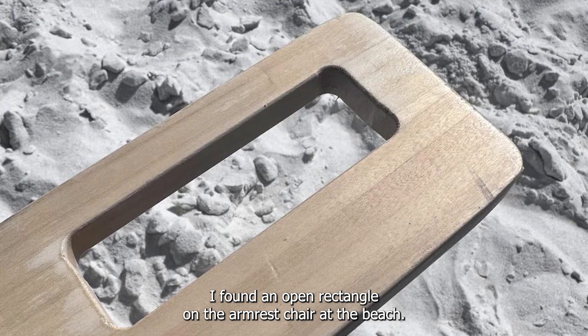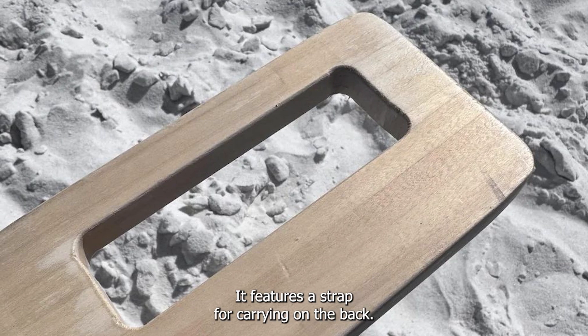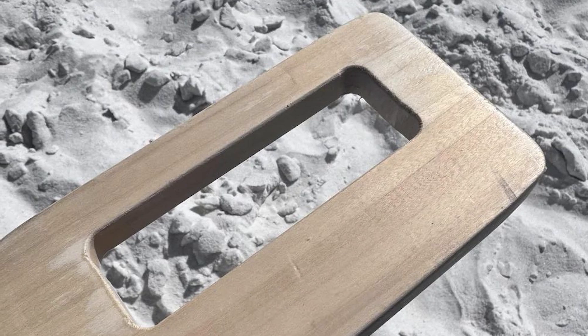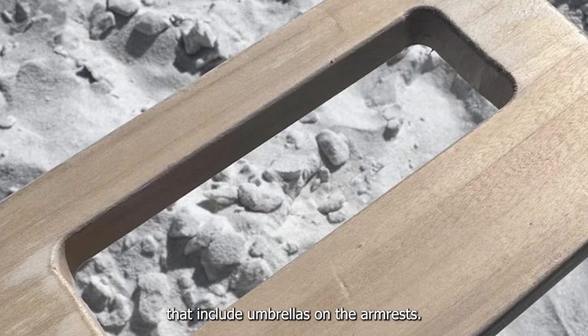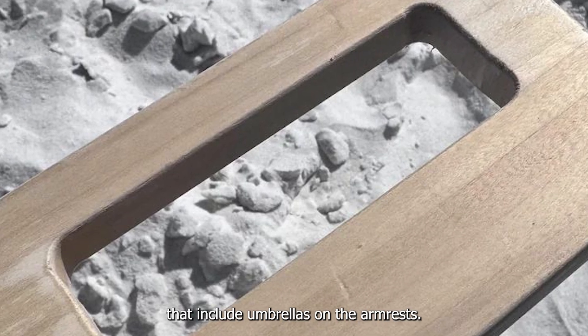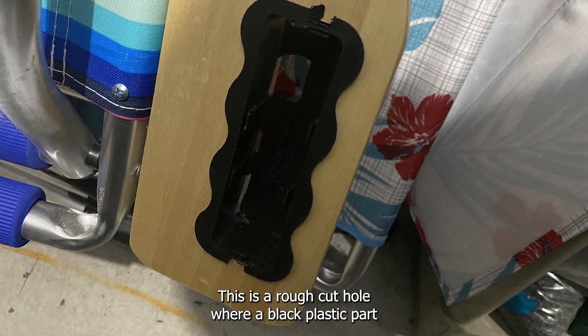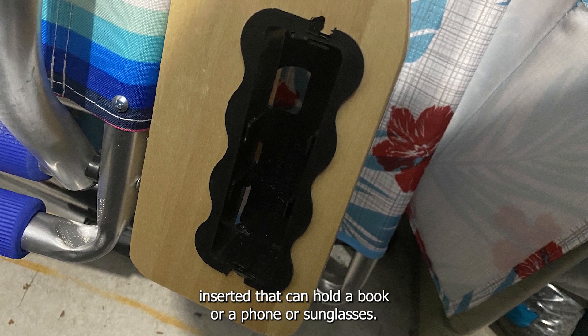I found an open rectangle on the armrest of a chair at the beach. It features a strap for carrying on the back, a cup holder on one side, and lacks a pouch. I was unable to find any similar items on Google that include umbrellas on the armrests. Any idea what this is made for? This is a rough-cut hole where a black plastic part is inserted that can hold a book, a phone, or sunglasses.